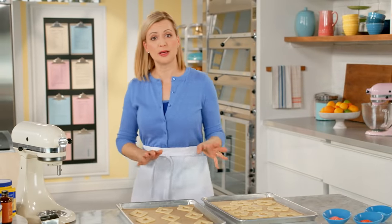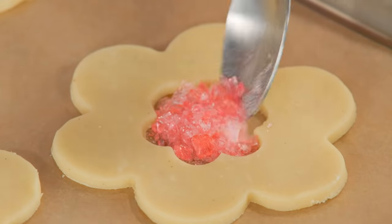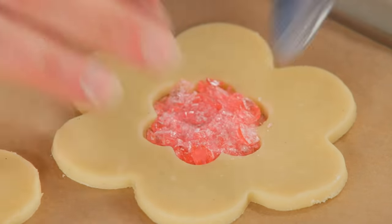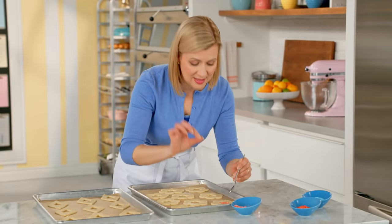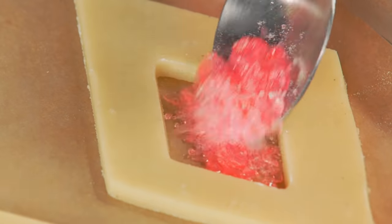Now it's time for the final step before they go in the oven — putting in the crushed candies. You want to put a fair bit in because it melts into quite a thin flat layer, and it sets up exactly as it started, as a hard candy.